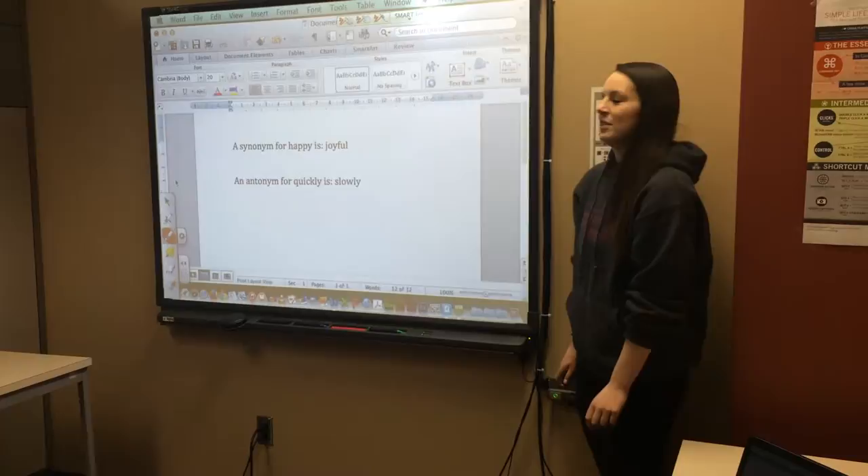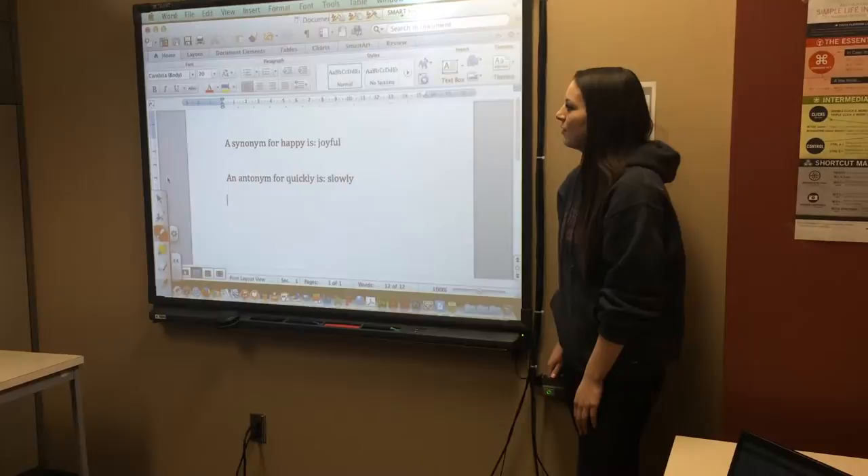I'm using the smart board as a way to quiz my students. The example I'm using now is for an English class, but it can be used for pretty much any subject.